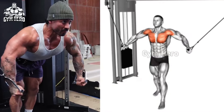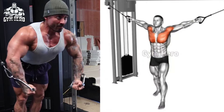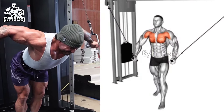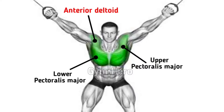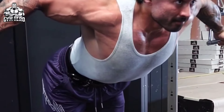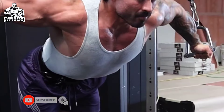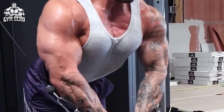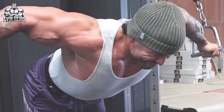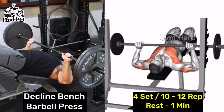Cable Crossover targets the outer chest muscle, helping develop a wider and more isolated chest. Set the handles at shoulder height on both sides of the cable machine and stand in the center. Step forward slightly, then bring the handles together in front of your body. With a bend in the elbow, slowly stretch the chest by taking the handles to the fly position, then bring them forward together again. Perform 4 sets of 12 to 15 repetitions.